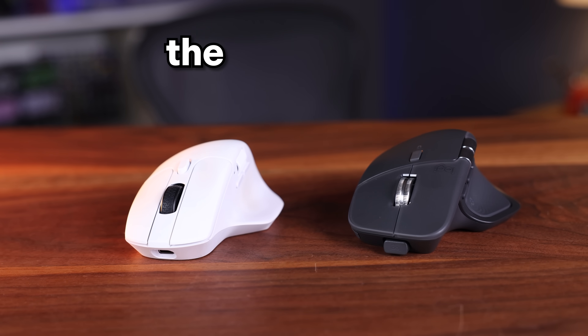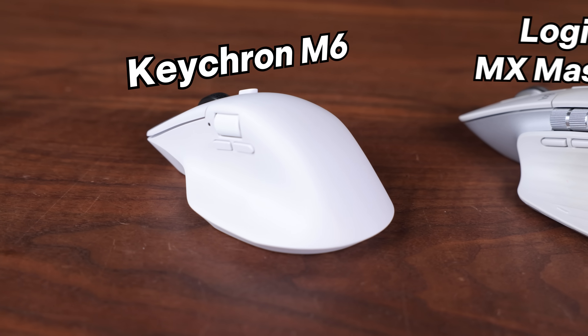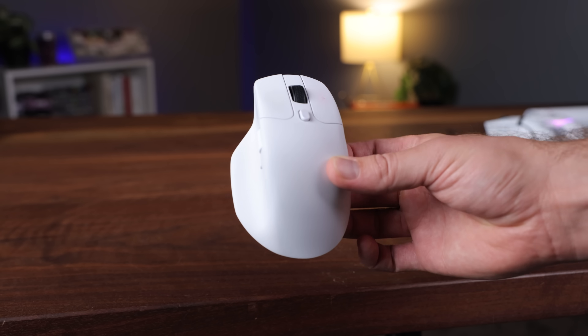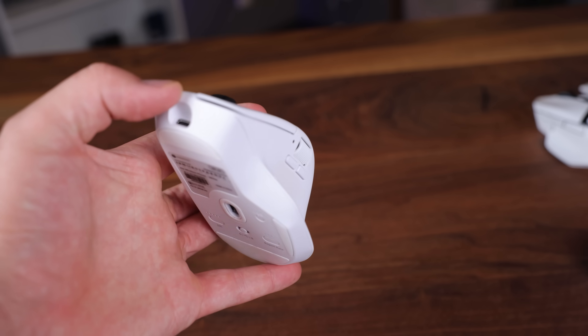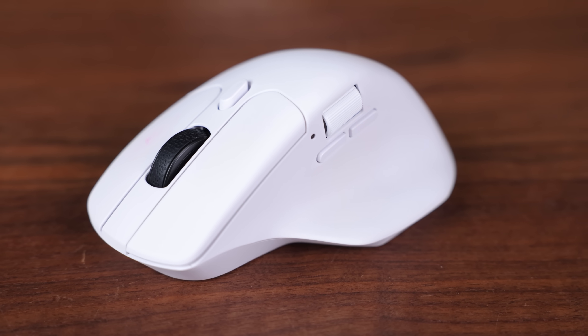I'm testing a mouse that's supposed to be the perfect upgrade to my previous longtime favorite. I recently switched from the Logitech MX Master 3S to the Keychron M6, my all-around pick for gaming and productivity at an actually affordable price of $50. It's lightweight, it has a high polling rate, and it does pretty much 90% of what the MX Master can do — infinite scroll wheel, a thumb rest, horizontal side scroll wheel, and side buttons.